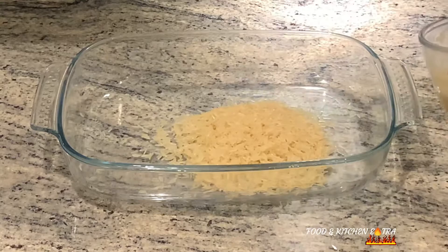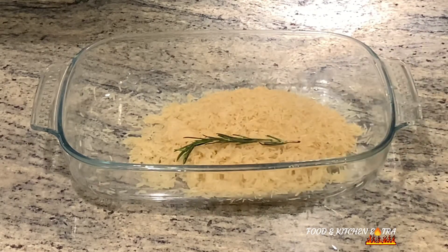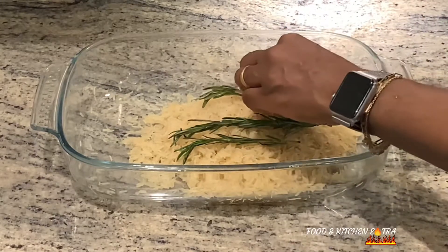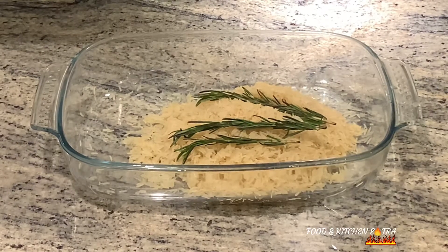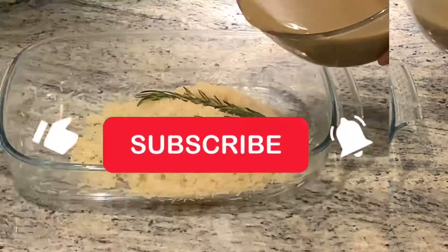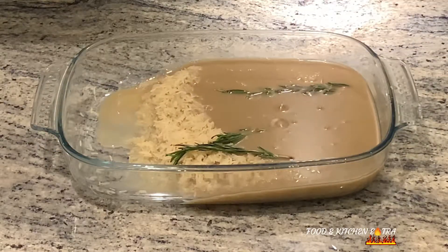Next is to mix all the ingredients. First, add the rice, which has been thoroughly washed — basmati rice is the best for this recipe. Then add sprigs of fresh rosemary, the beef stock, coconut milk, and some coconut oil. I didn't add any extra seasoning because the beef stock was so well seasoned that I didn't need to.